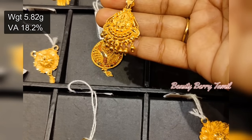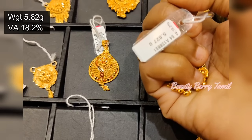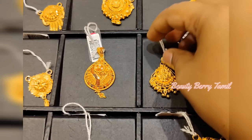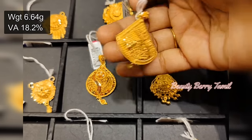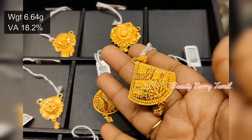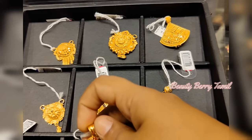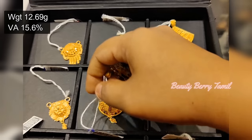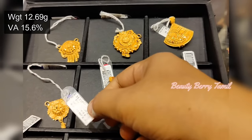This is a Mahalakshmi design — it is 5 grams of light weight. It is a very strong dollar. This is a 6 grams weight, it is a very strong dollar. Next, this is Mahalakshmi's weight — 12 grams weight, stone work, it is 15.6%.